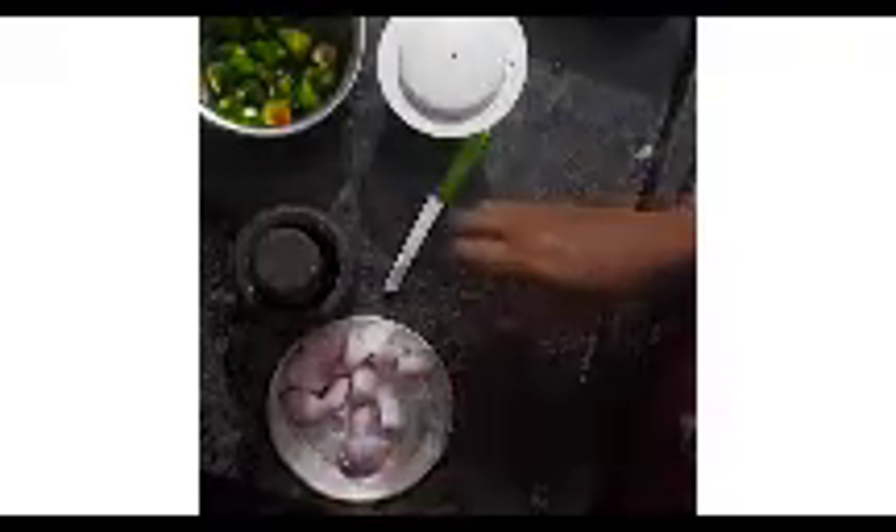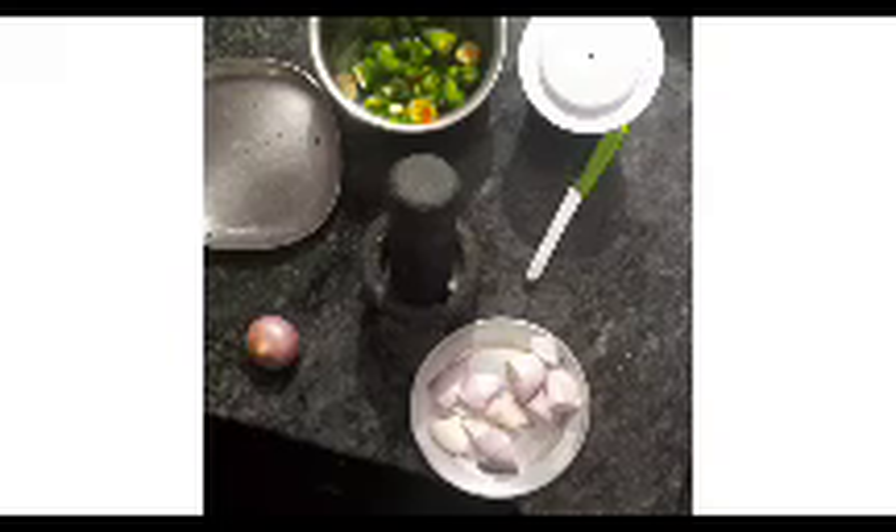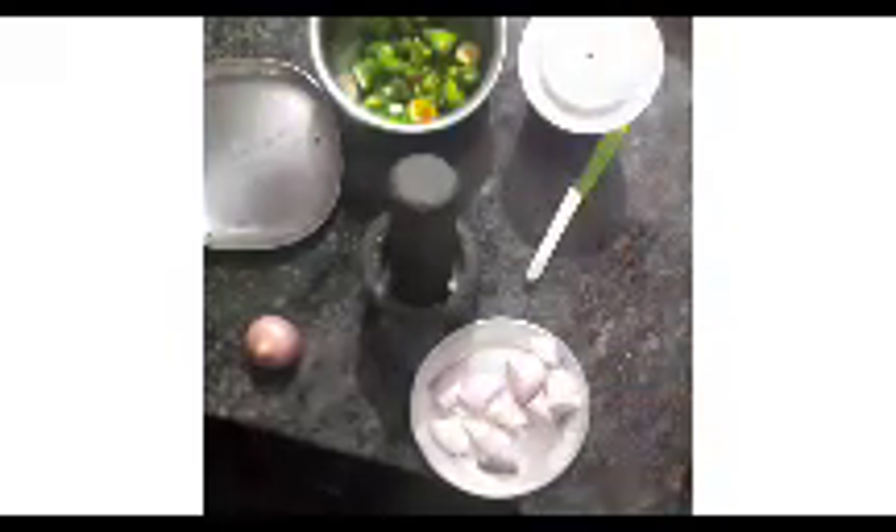This paste is done with a paste. It is done with 2-3 pieces. Now it is done with the paste in the pines.